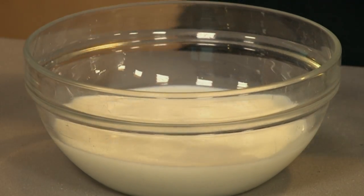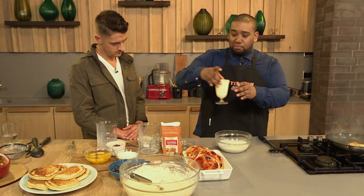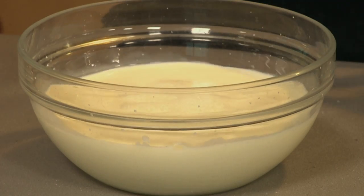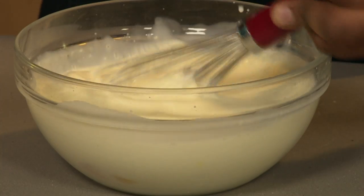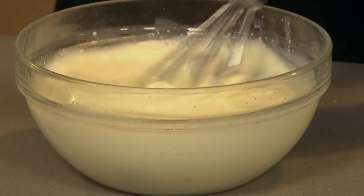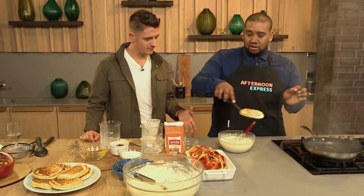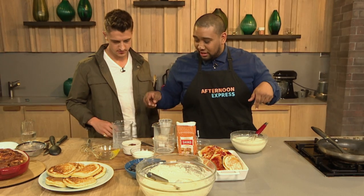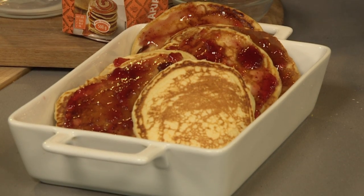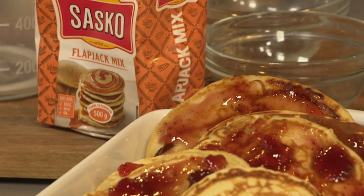We're going to make a custard because this is a cross between a flapjack and a bread and butter pudding, and for bread and butter pudding you absolutely have to have your custard. Five full free-range eggs go in. What you're going to do is make this amazing custard and pour it over the flapjacks. It's really that easy — just pour five eggs into cream and milk, whip it up, and add a little bit of sugar.